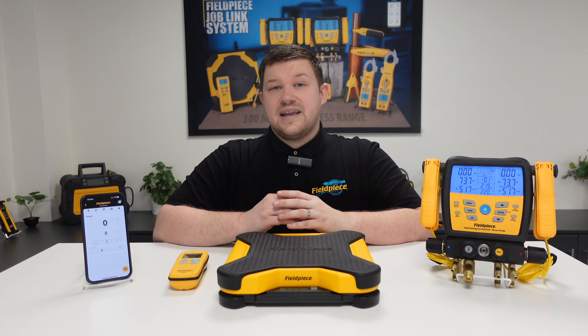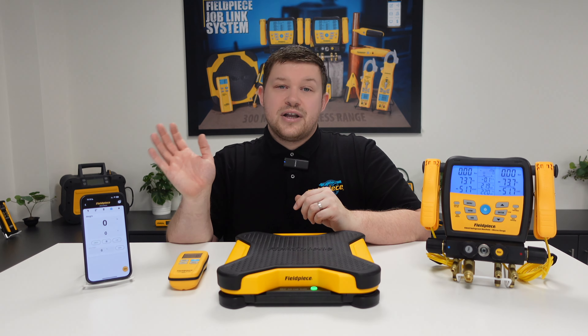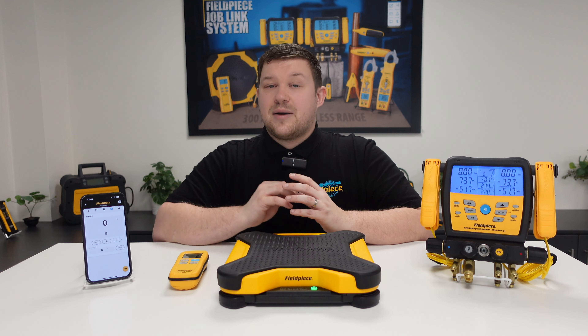This means you can quickly and easily view the measurements on the remote handheld or digital manifold, and even log the measurements using the JobLink mobile and tablet application.